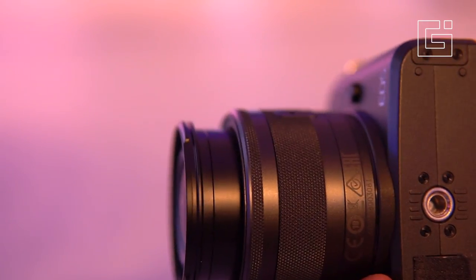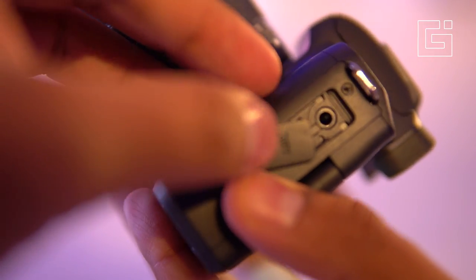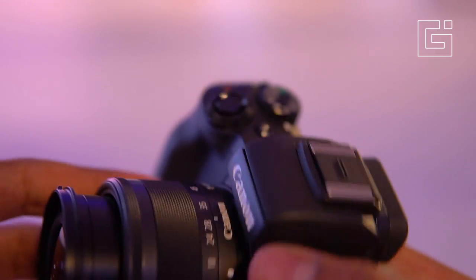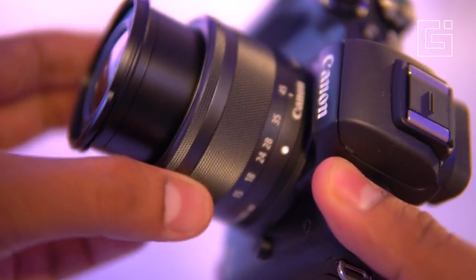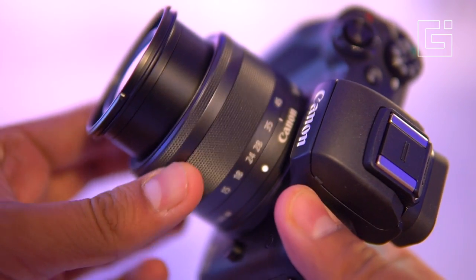You can also upload to web services directly. On the bottom is the pin to connect to tripod heads, and on the left is a 3.5mm jack for connecting to a microphone or any audio source.